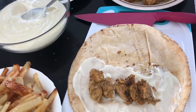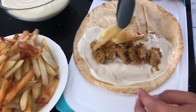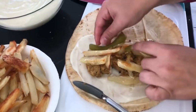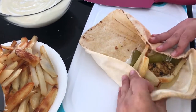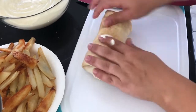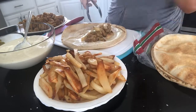Once I grill it, I take it out and cut them all in half. On the side I have a tray — I put the remaining garlic sauce on the tray, place the sandwiches on top, and stick them into the oven for about two minutes. Then they're ready to serve.